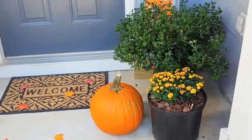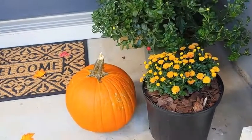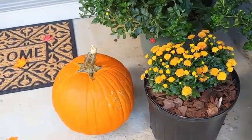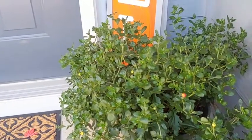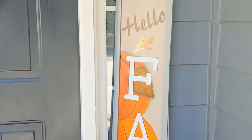Starting over here, this is the chrysanthemum. I took the two that I had and put them together in a larger container so there would be more of a pop of color, which I thought worked out really well. I put some mulch around it, which gives a farmhouse look and also helps protect the plant from the cold. Over here is the one we're waiting on — that's going to be a burst of color in the next two weeks or so.